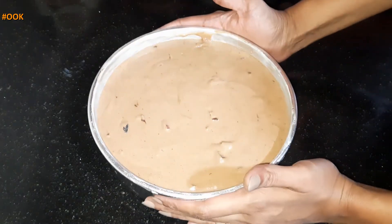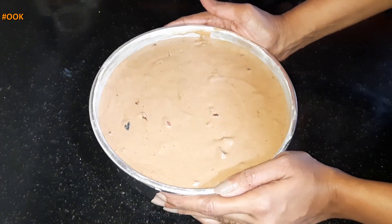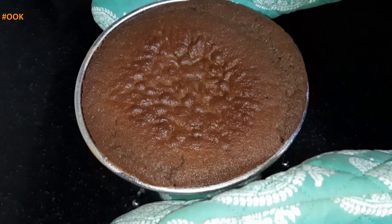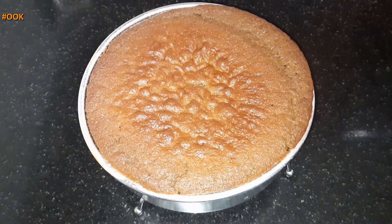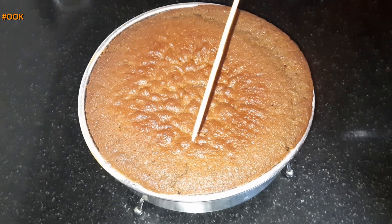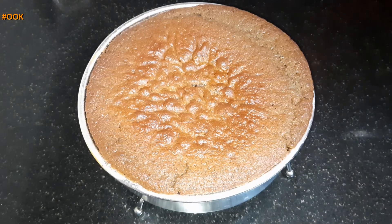This will go in the oven at 200 degrees for 30 minutes or until the cake is done. After about 30 minutes the cake has become brown on top. Now let's check if the cake is cooked on the inside — and yes, the stick has come out clean.